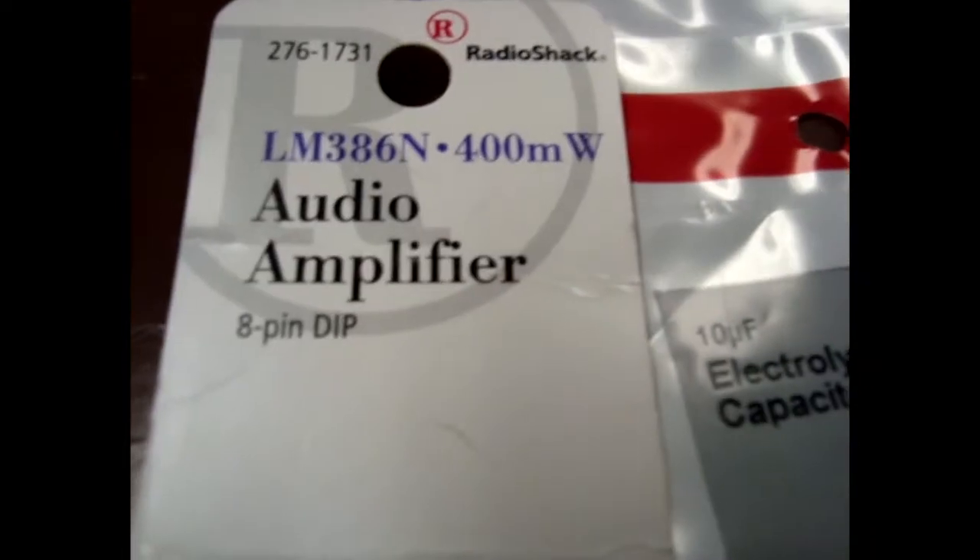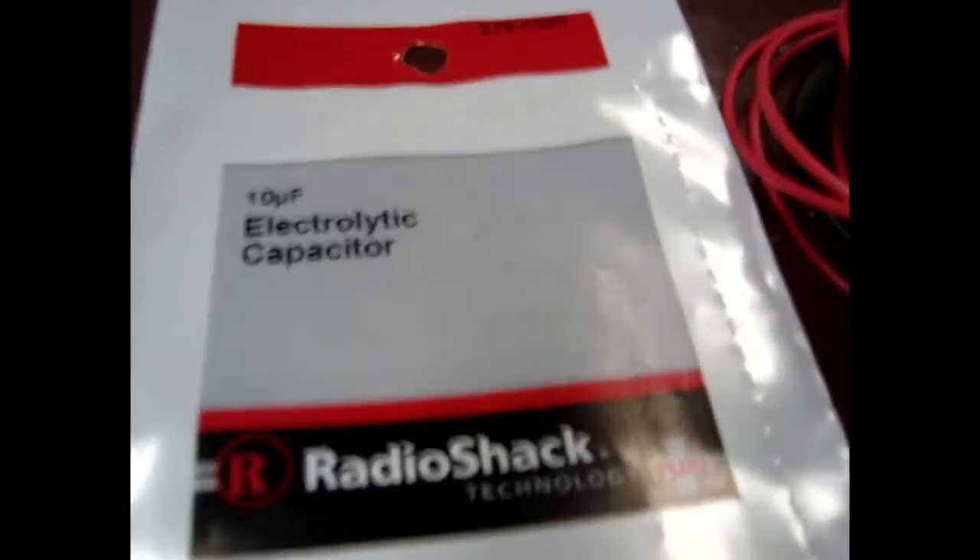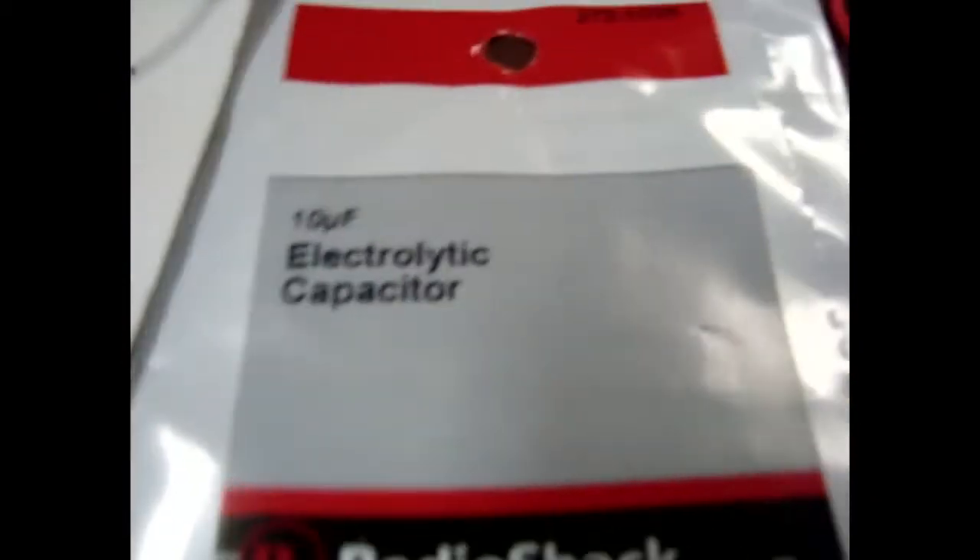So these are the parts you need. You need a LM386 op amp — you can get them at Radio Shack for like $3. And then if you want the lights to come on brighter and longer, you need a 10UF capacitor. And all you else need is just wires, maybe like a breadboard or a soldering iron and that stuff.